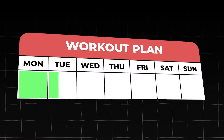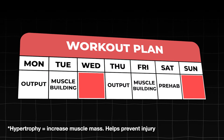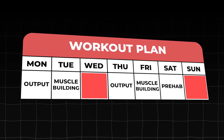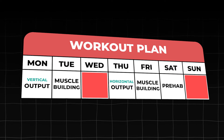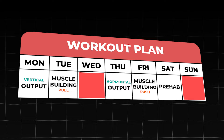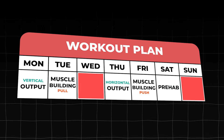We had five days on and two days resting. Of the five days, two were output-focused, two were hypertrophy and muscle-building-focused, and one was rehab and recovery-focused. For our output days, one was through the vertical range of movement and one was for the horizontal range of movement. For the muscle-building days, one was for pulling movements and the other was for pushing movements. The rehab day was personally tailored to my injury history, body tendencies, and current areas of inefficiency.